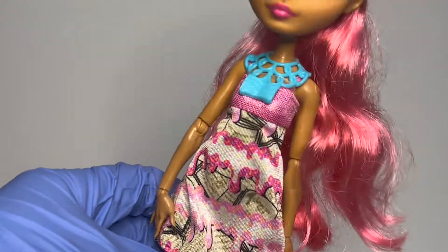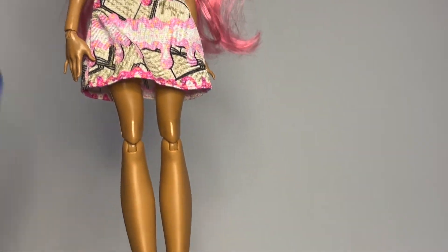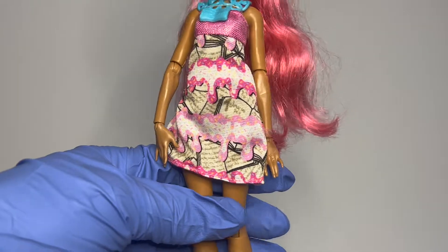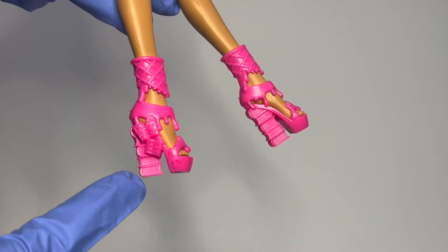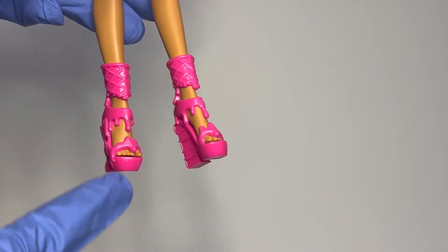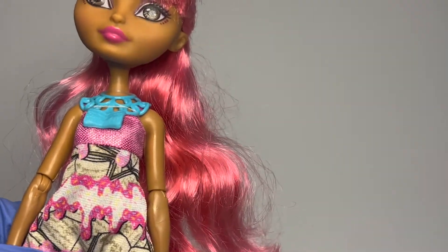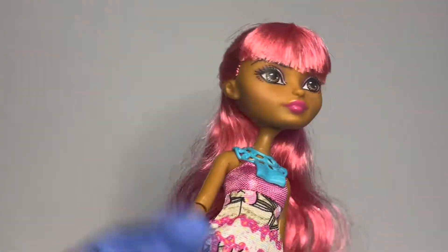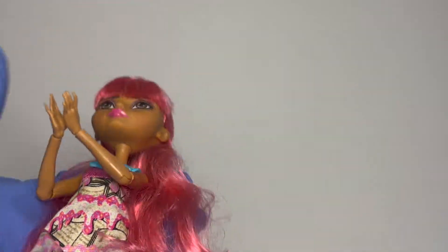She has this blue necklace with a little book on it. She comes in this really cute sparkly pink dress with an icing detail and sprinkles on it — the print goes all the way around. She also has these really cute little shoes with little books and an ice cream cone motif with dripping icing. I used to have this doll in my collection so I'm really happy I found her. All her articulation works nicely, no loose joints. She's basically perfect — I'm so happy I got her for just $25.